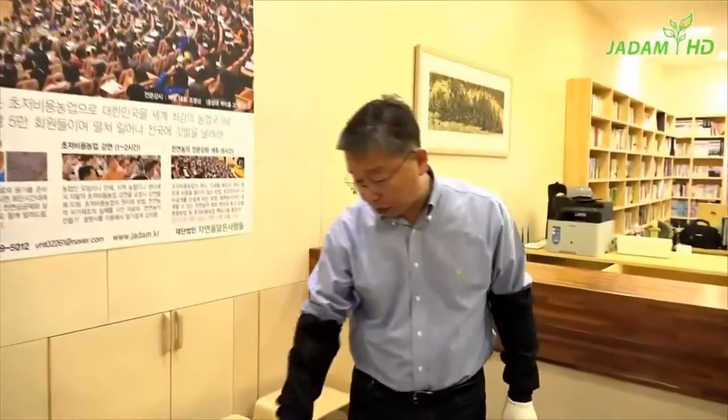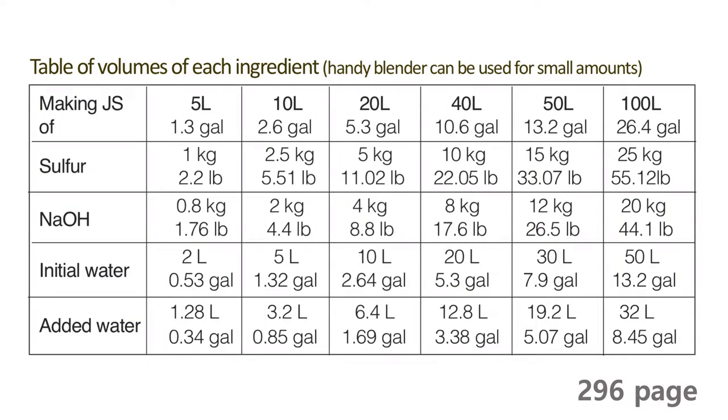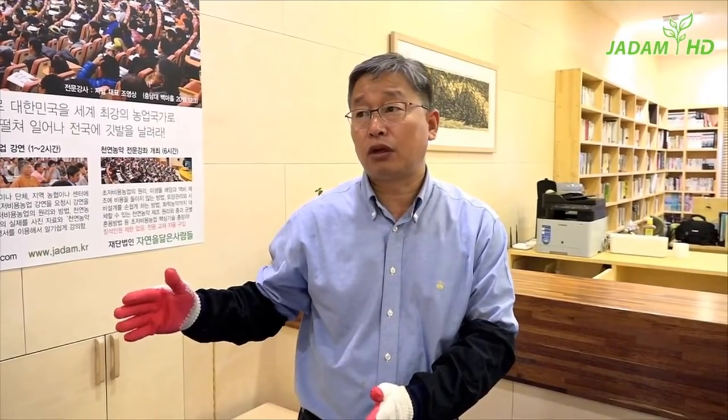Prepare 50 litres of water in advance — 50 litres is equivalent to 50 kg. If you miss this calculation, the mixture might overflow or boil intensely. During summer when temperatures exceed 27°C, the procedure may be affected by the hot climate, so you'll need about 53 litres of water to prevent intense boiling. When the temperature drops, come back to 50 litres.